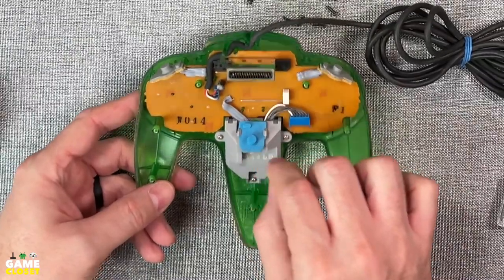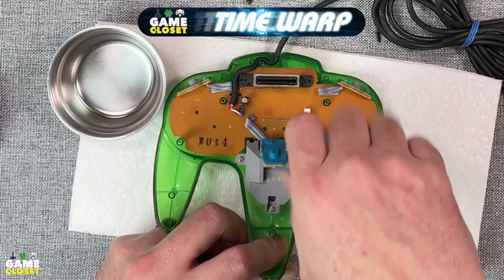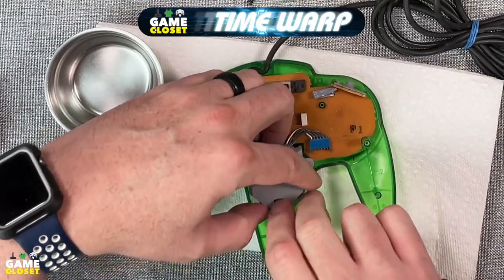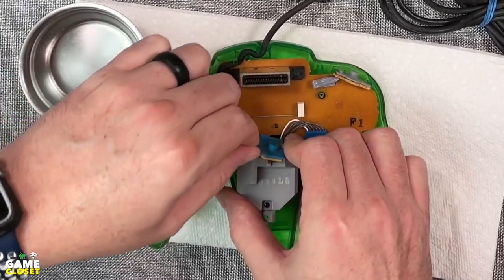The Z-button board and pad are connected to the bottom of the stick. We remove the three outer screws that mount the stick to the controller. Then carefully unclip the Z-button board. Careful not to lose the pad.